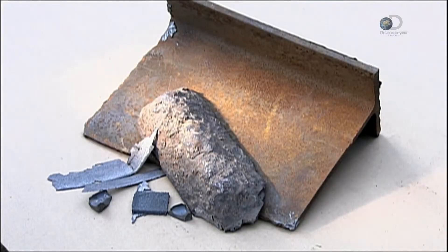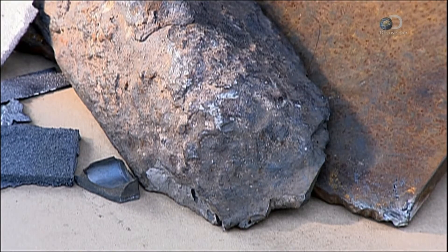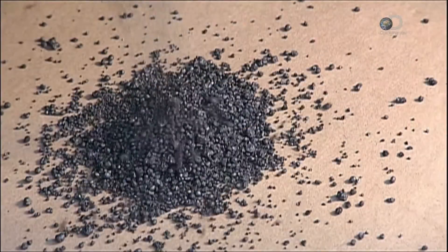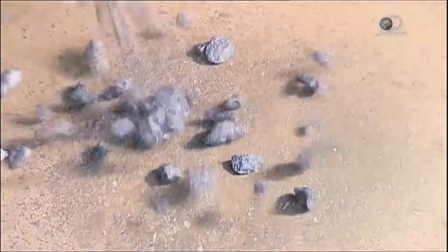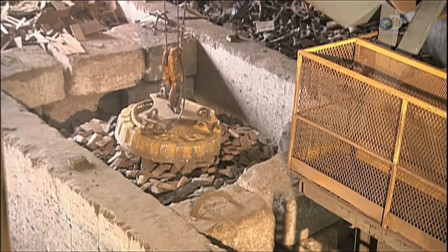The factory buys scrap metal from demolition sites and also recycles its own. It melts these metals with certain minerals to enhance the mix: graphite to make it malleable, silicon to make it stronger, and magnesium to make this batch of ductile iron lightweight yet strong.